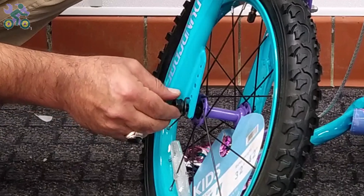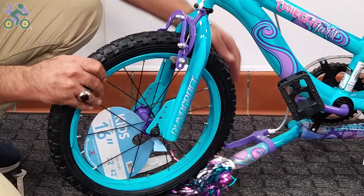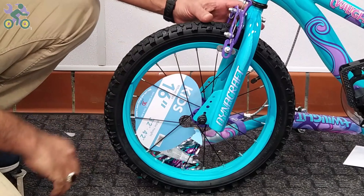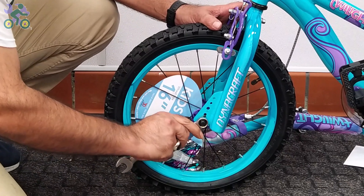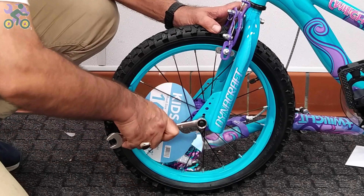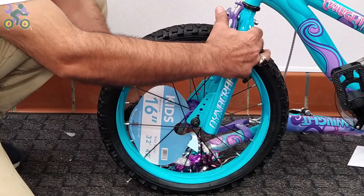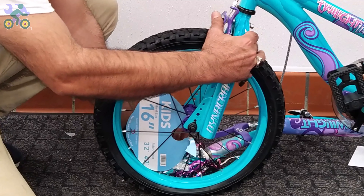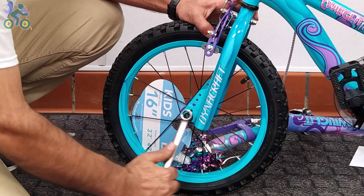If the fork was bent and you couldn't put the tire in, I've put a link in the description below on how to fix it. Now align the wheel in the center of the fork and slightly tighten the head nut on one side, then slightly tighten the nut on the other side. Finally, tighten the head nut on each side completely and don't forget to check the alignment of the wheel during the process.